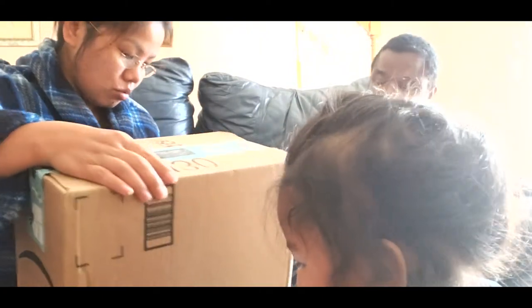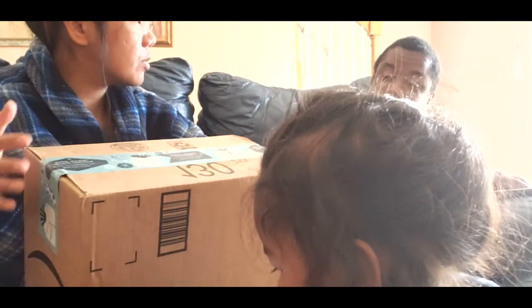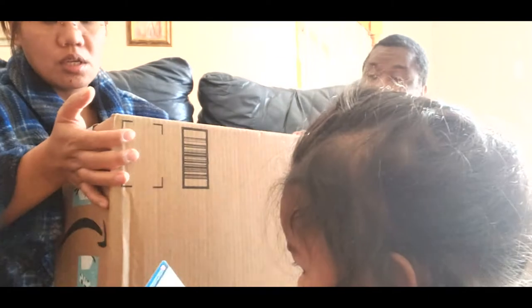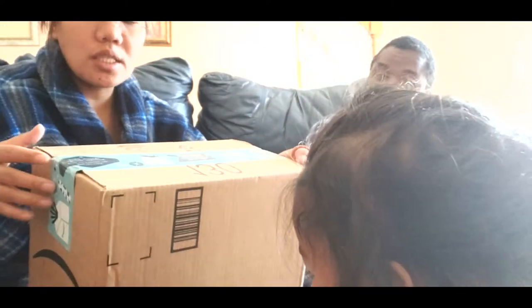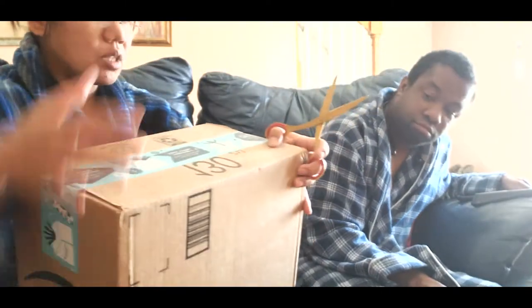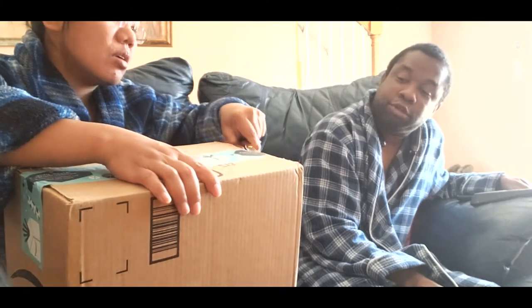I don't know what these two are. This one — for you? For who? For the house. Okay, I don't know what this is, but this is also from Amazon and he bought it. I don't have any idea what this is.